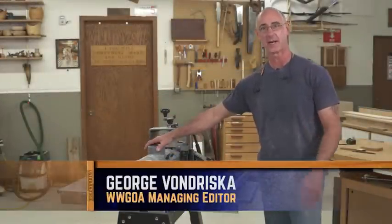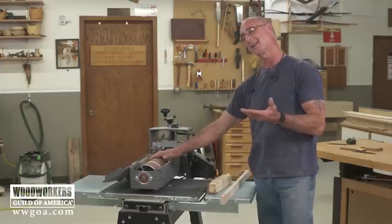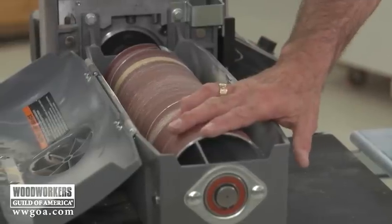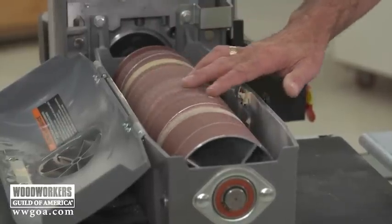If you own a drum sander or surface sander, you're probably already aware that the abrasive that goes on these machines is not inexpensive, and there's a labor expense too — we've got to get it cut to the right size and carefully wrapped on the head. So bottom line, we want to make sure we get as much mileage out of it as we can.